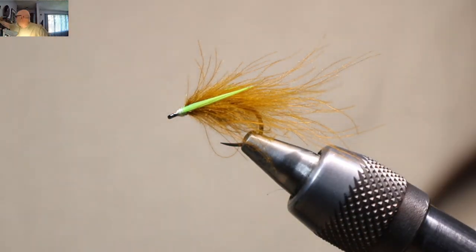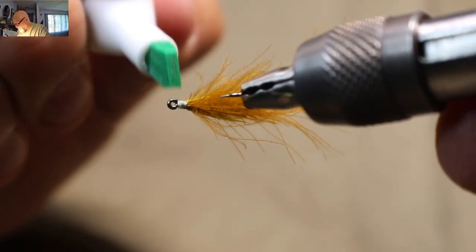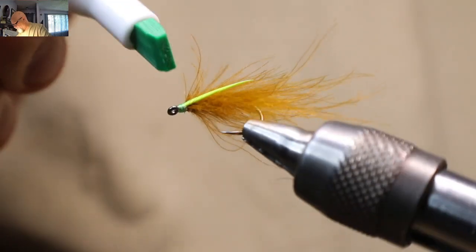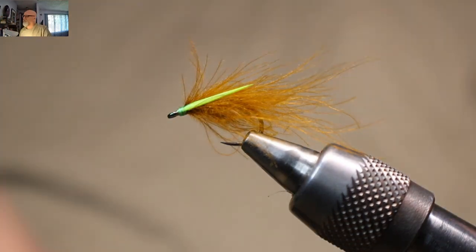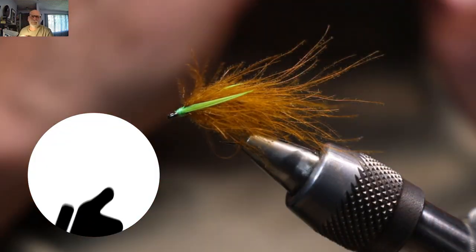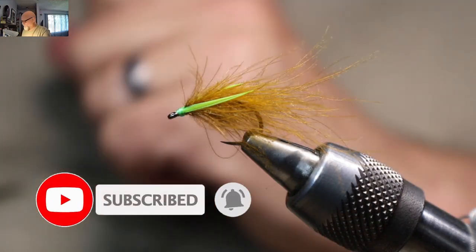Now, if I wanted to, I could take a felt pen and give that white thread a bit of green, or take it and make it orange. The other thing I could have done is use orange thread and made a hot spot, or bright green thread and made a hot spot up there. So that's the finished fly. Well, I hope you enjoyed that — if you did, please give her a thumbs up. If you've subscribed already, thank you very much; if you haven't, please consider subscribing. Smash that notification bell and we'll see you in the next tying video. Tight lines, everyone!